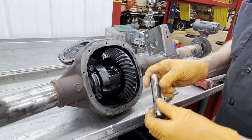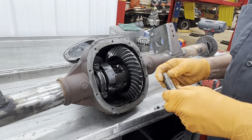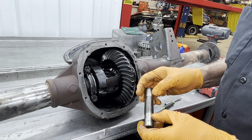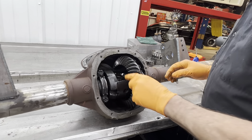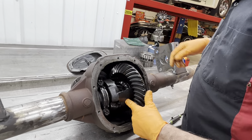You want to check here for wear because your spider gears right here do not have a bearing — the gear physically runs on the pin. So if you've got wear here and here, your gears can wobble and mismatch when they get under a big load. It's almost like a ring and pinion — these gears have to mesh right.